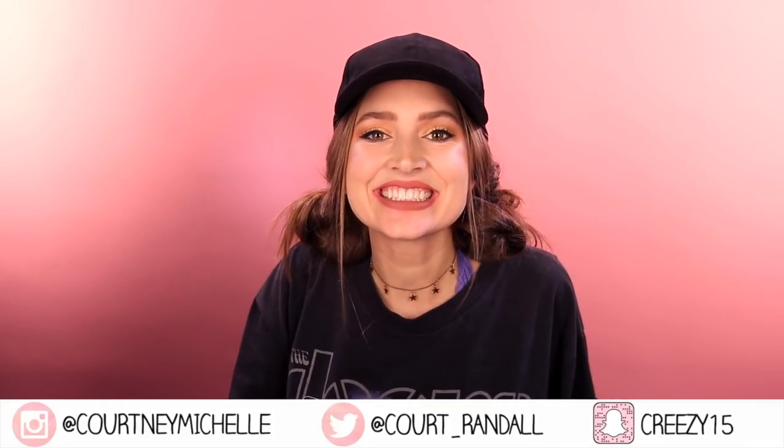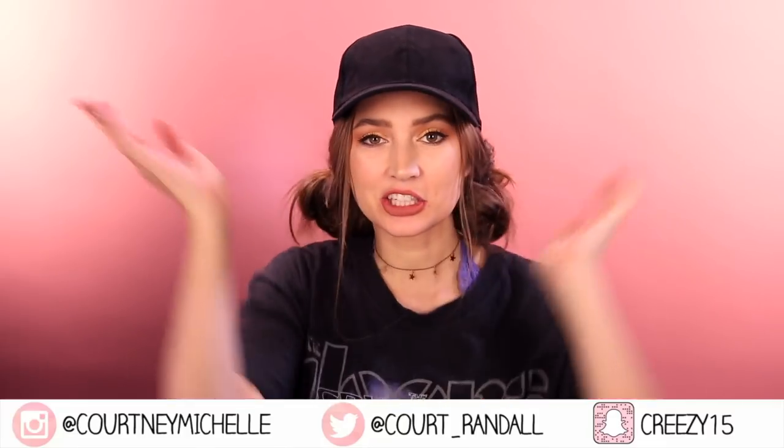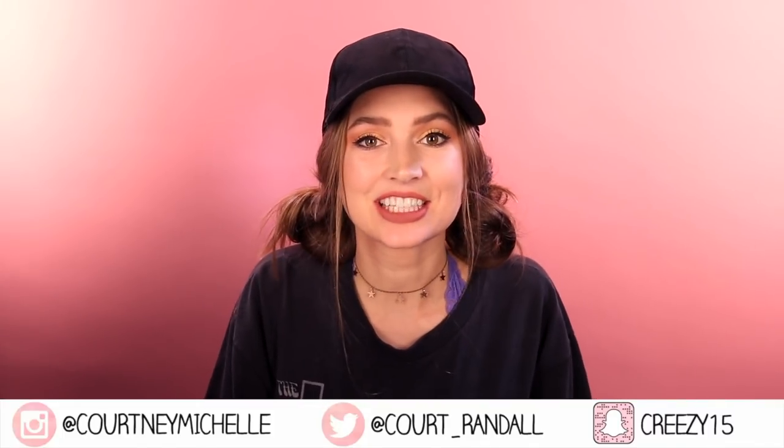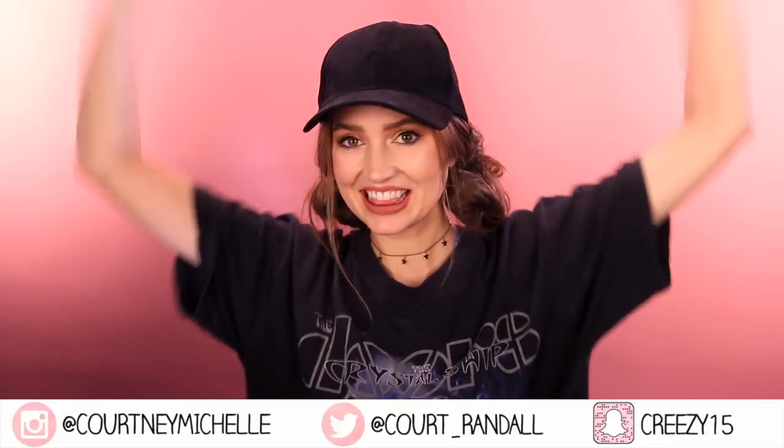Hey all you cuties! It's Courtney here and today I am bringing you some Tumblr inspired hairstyles that all include baseball caps because they're just easy and lazy. There are actually some really cute hairstyles that you can do with hats that you might not have seen before. Make sure to give the video a thumbs up if you like it, comment below which hairstyle from this video is your fav, and let's get into it.